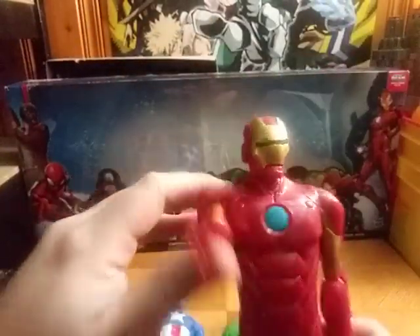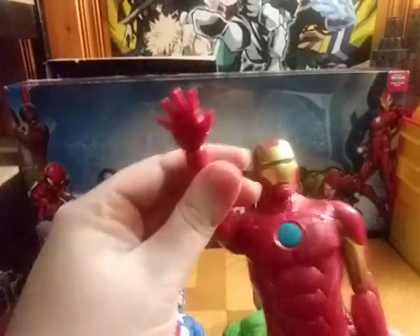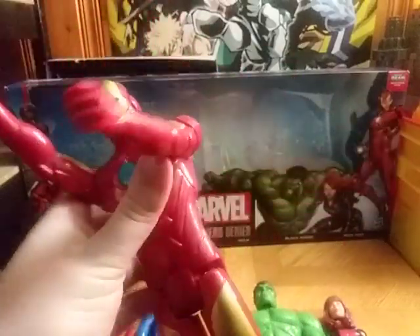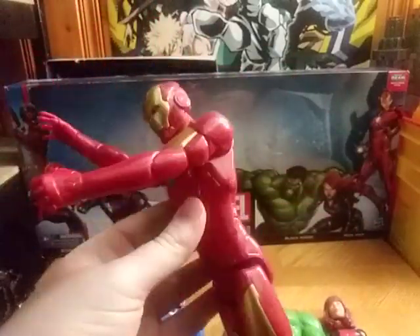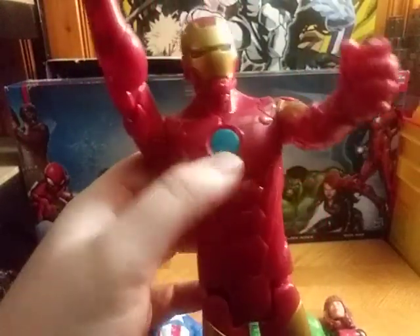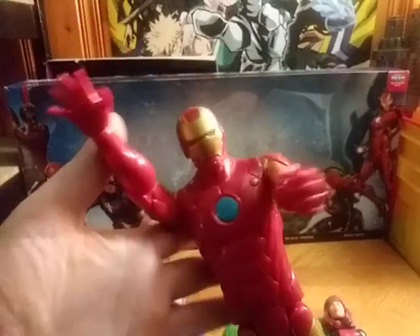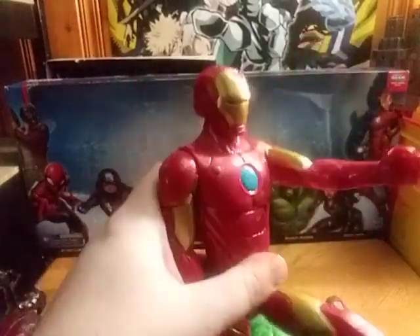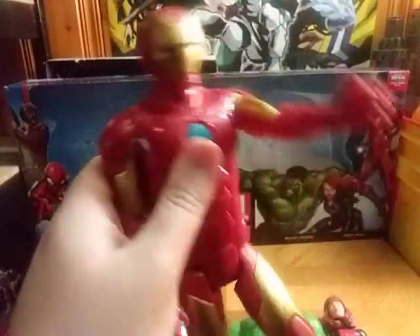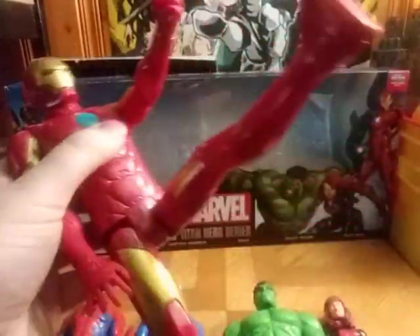Next we got my boy Iron Man. So he can hit you with a repulsor blast, hit you with an iron punch — bang, bang — and Unibeam you if you want him to. His arms are really well articulated, except for the elbows. Legs can kick out that far. And that's all there is to say for the figures.